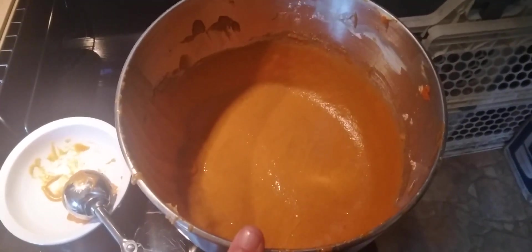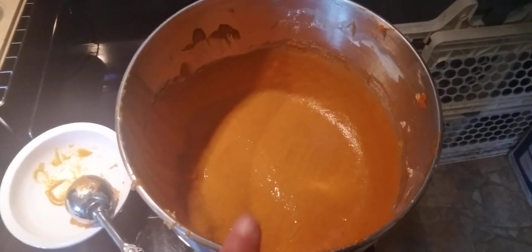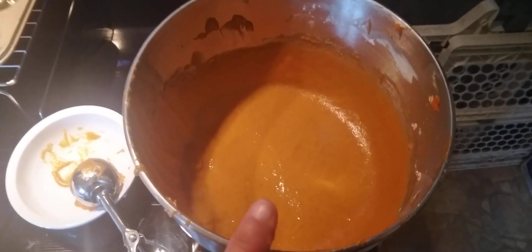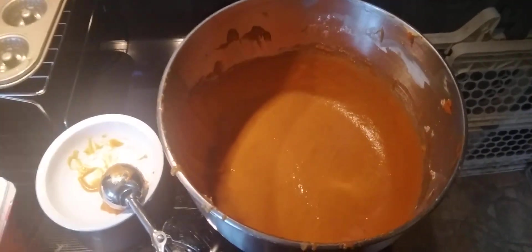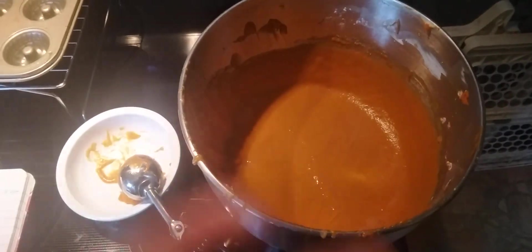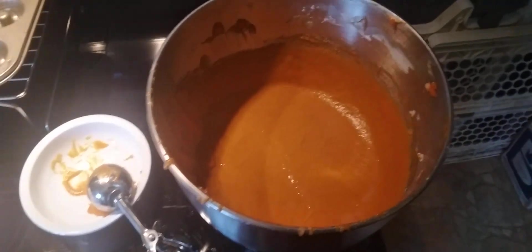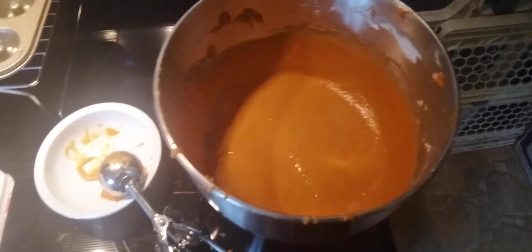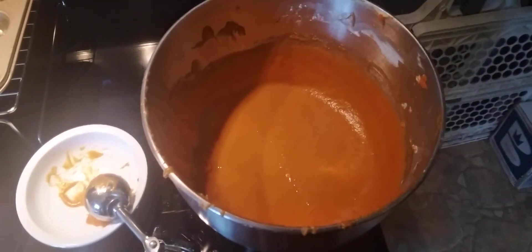We mixed it until we got this consistency here. Now you don't want to over-beat this, because otherwise this cake batter acts real funny. You want to just incorporate it enough to where everything is mixed — then stop. If you have any streaks of flour, you can just take a rubber spatula and finish mixing it in that way.